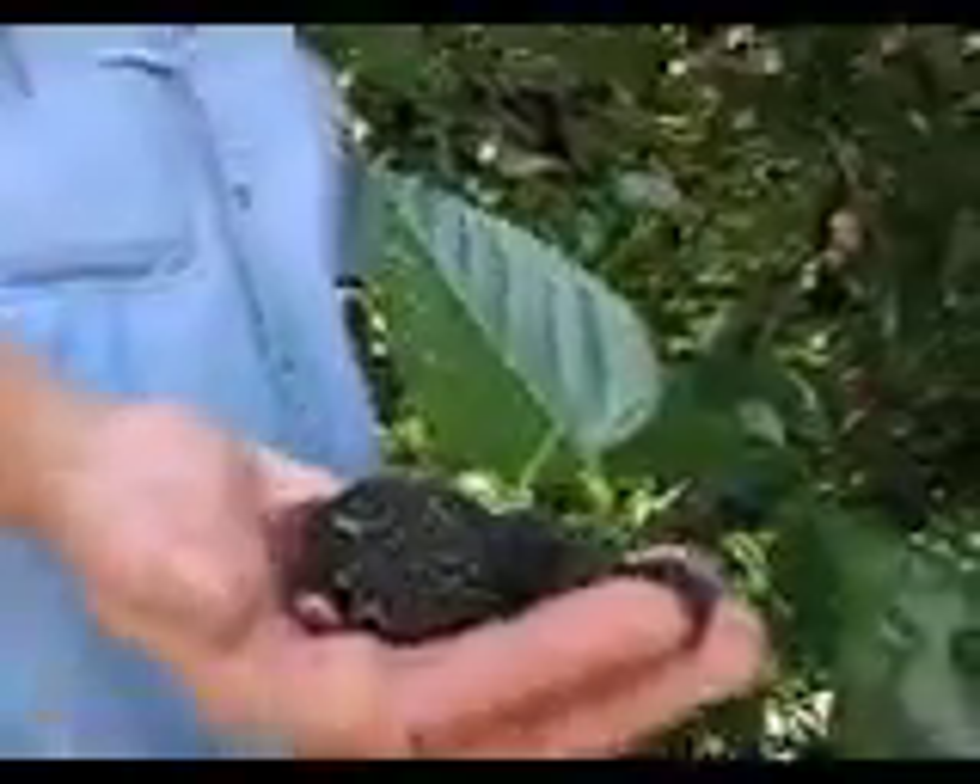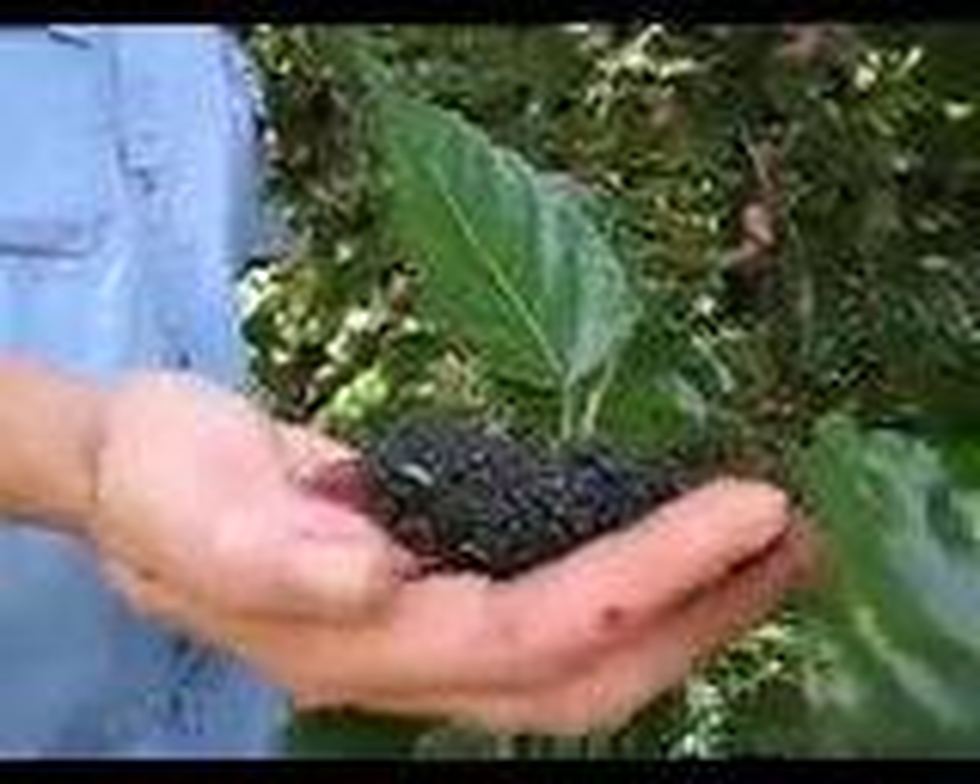My favourite of the mulberry trees is the dwarf black mulberry. This is just a prolific producing tree — it's the most generous backyard tree that we have. And it produces these beautiful sweet but still tart fruits that are absolutely delicious.